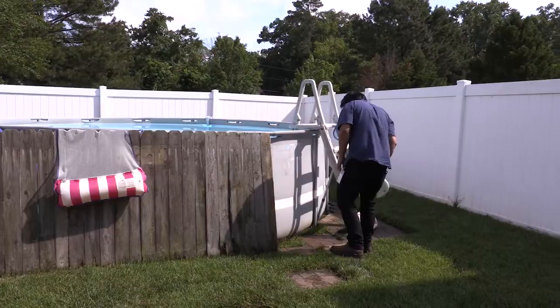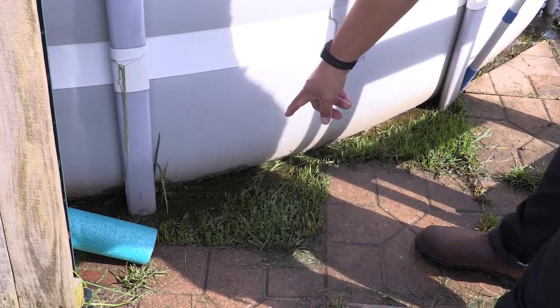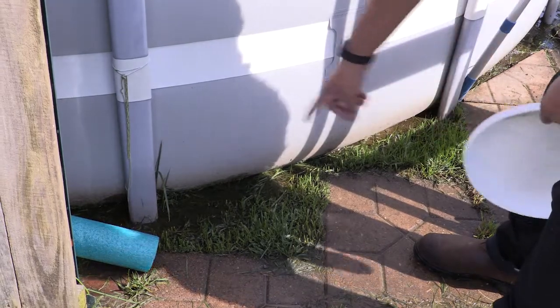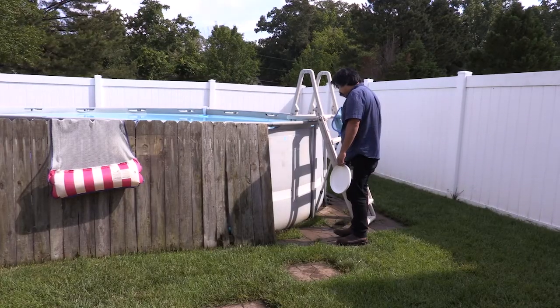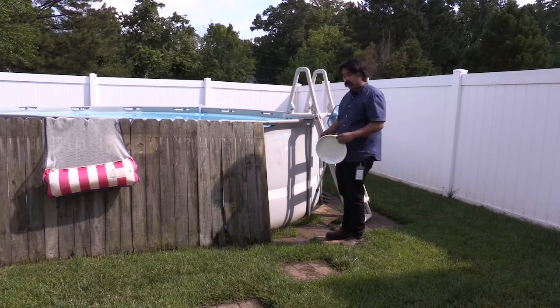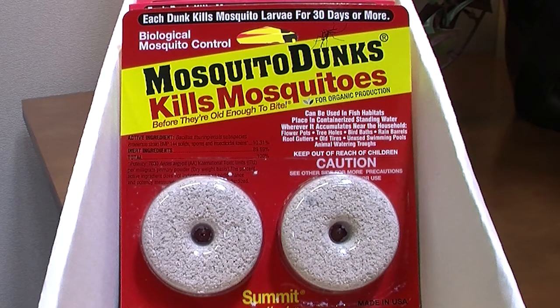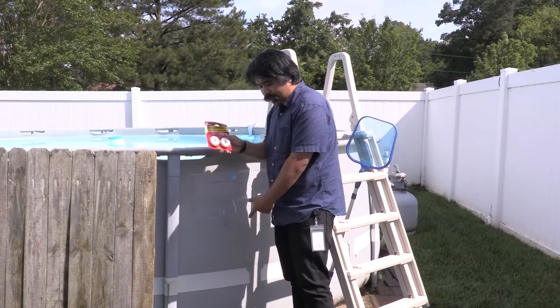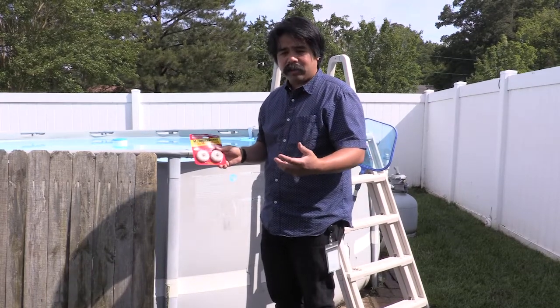Let's check this pool — looks like there's a lot of water pooling around here. What we can do is either fill it in with dirt so that the water gets soaked up, or you can use mosquito dunks to place in standing water like this.